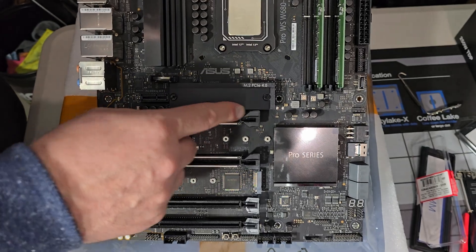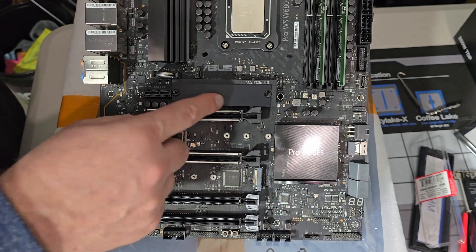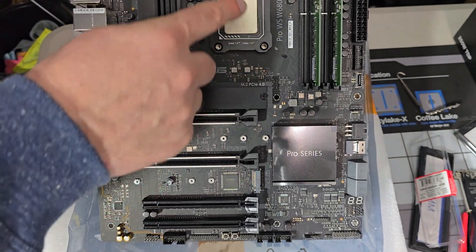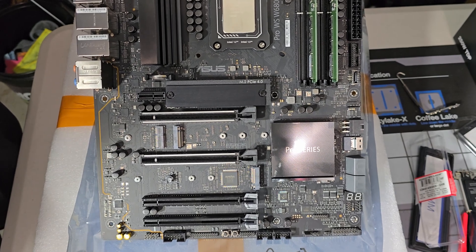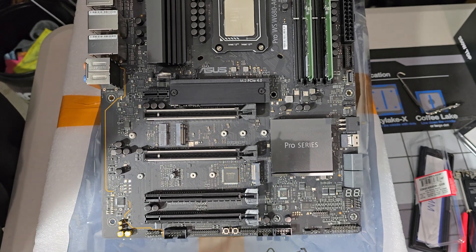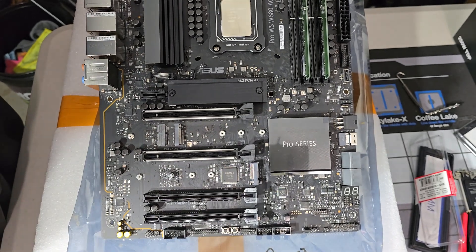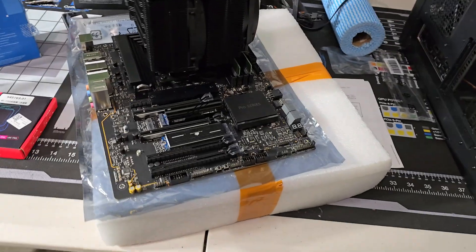The board gives you three M.2 ports; the one going directly to the CPU is only Gen 4, so this must be a slightly older board — more modern W680 boards do support Gen 5. For a server running Unraid that's fine. I plan to run Unraid initially, and if it doesn't do exactly what I want, I'll switch to TrueNAS, which I'm already familiar with. Using ZFS in Unraid is less familiar territory for me.